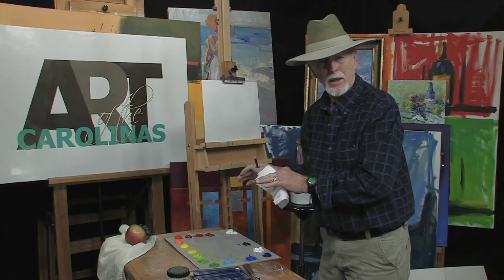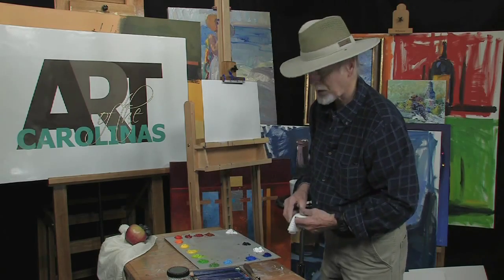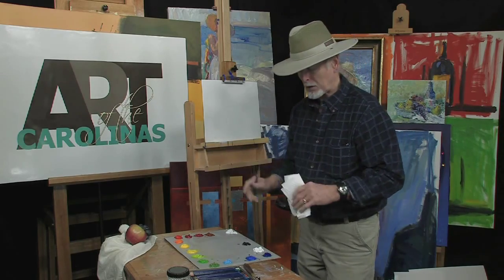Still life is your basis for painting. There's a lot of shapes, and the thing doesn't move. You get out doing landscape and playing there — things change, light changes. Here you can put a light right on your still life, and it's constant.